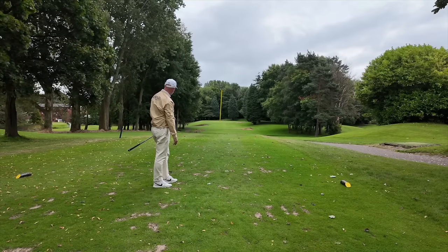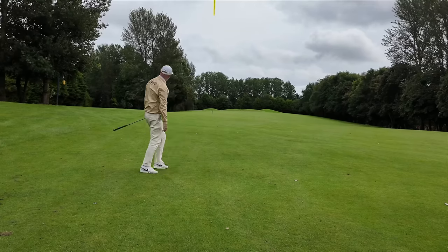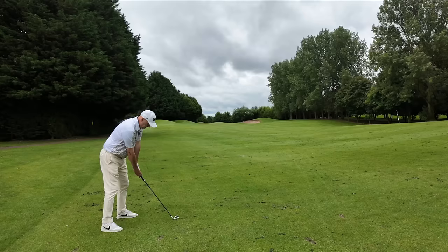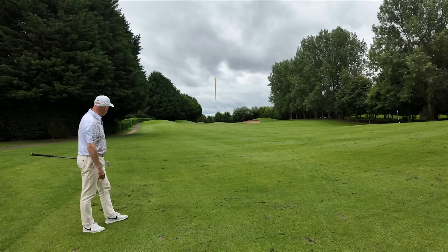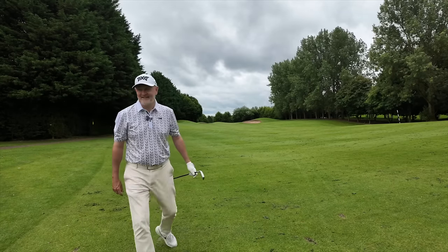As far as what TaylorMade have done, in my opinion this is the best set of irons they've ever produced, and the best combo set of irons they've certainly ever produced. You've seen the data, you've seen the performance out here on the course at Hill Valley, and it's very hard to pick fault with what is a great set of irons from TaylorMade. I'm going to carry on playing some golf here — I might even sink that birdie putt. If you enjoyed the video, hit the like button, maybe consider subscribing, and give me some feedback below on what you've thought of these irons and the overall performance.